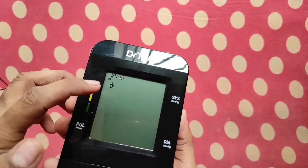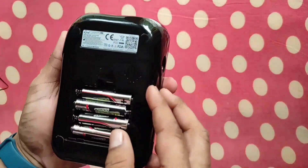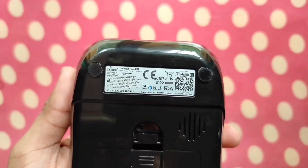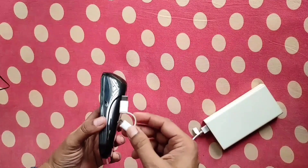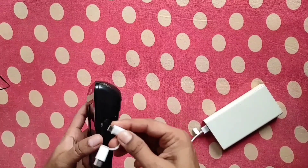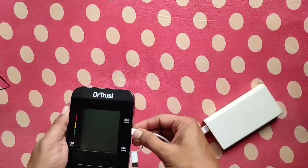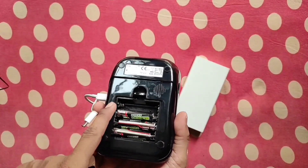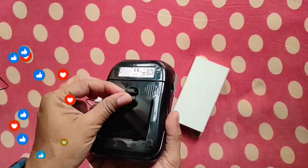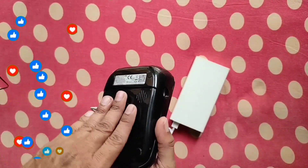Now you can see the display coming on the screen — here you can see the product serial number, which confirms it is genuine, and it is also written here: FDA approved. We are now operating the BP monitor via a power bank, and it is working normally. I have disconnected the batteries from the battery compartment, so it is working only on the power bank.